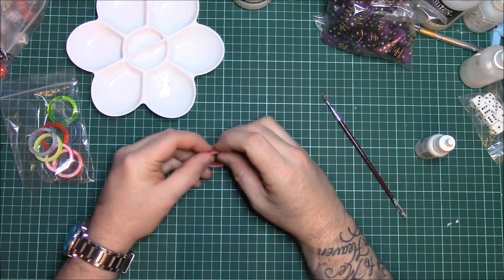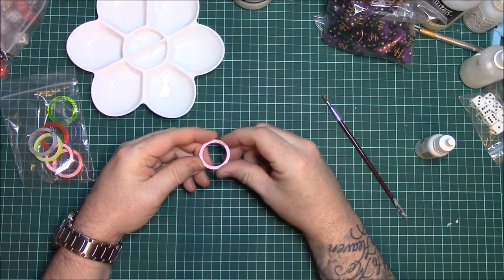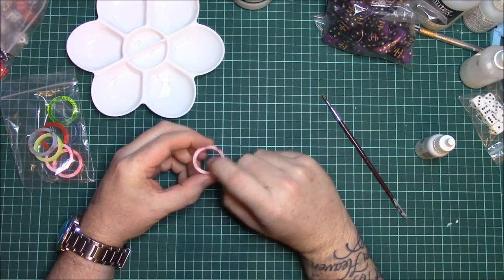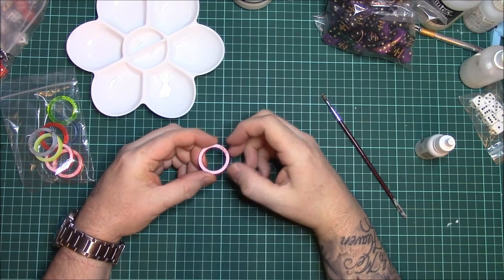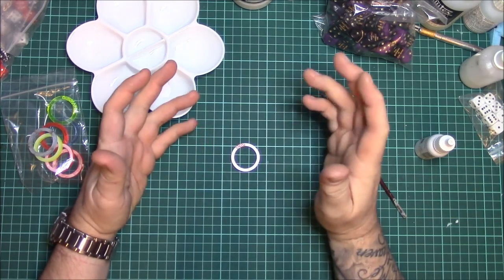This tutorial is just to show you how to get the font to stand out on the ring. When you receive them they have a protective plastic coating on, which you peel off — it's like a sticker — and you'll notice that the writing is engraved but it is the same colour as the ring.